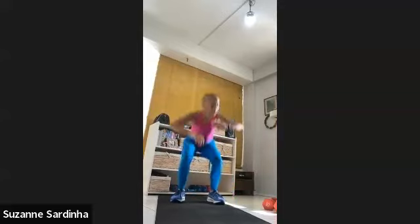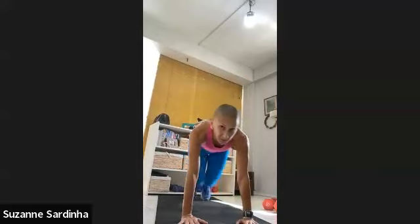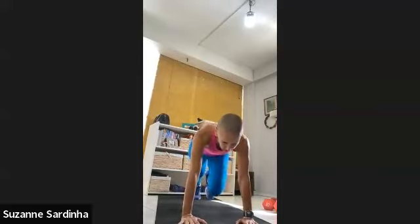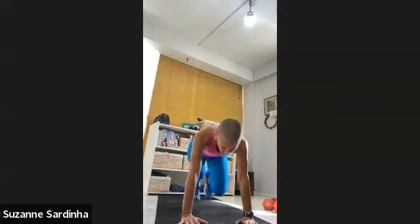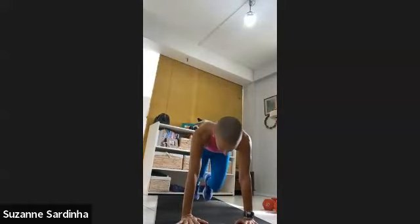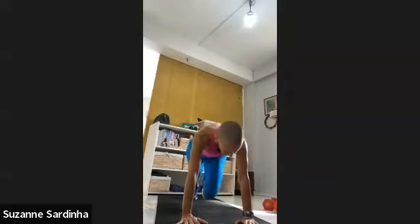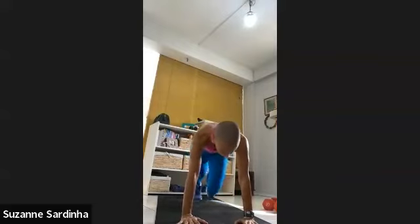Three, two, one — come down. One minute mountain climbers — let's go. Your pace: you could walk, you could jog, or you could run those legs — up to you. Keep the shoulders straight above the wrists. Tuck the belly — suck it in. Tuck the hips so there's an anterior pelvic tilt — that way you're flattening out the back. Push through the wrists, pull the shoulder blades apart. 20 seconds — 15.